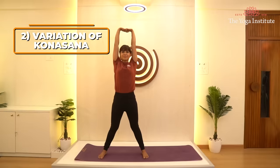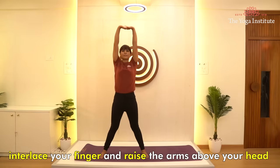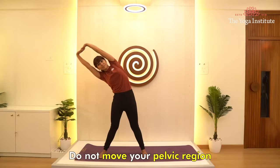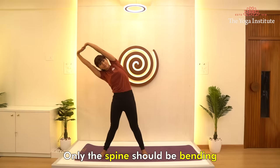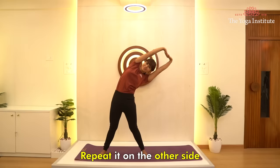Second, a variation of Konasana. Interlace your fingers and raise the arms above your head. Inhale and gently bend to your left. Do not move your pelvic region — only the spine should be bending. This massages your abdominal muscles. Repeat it on the other side.